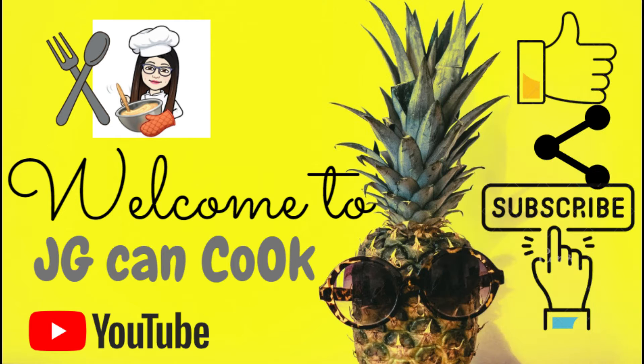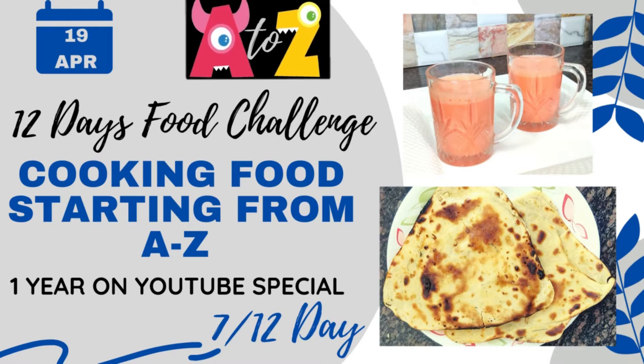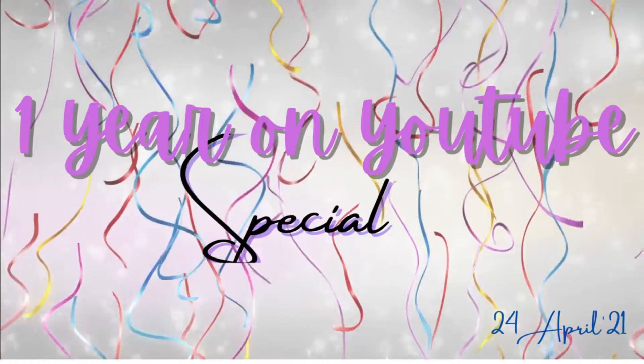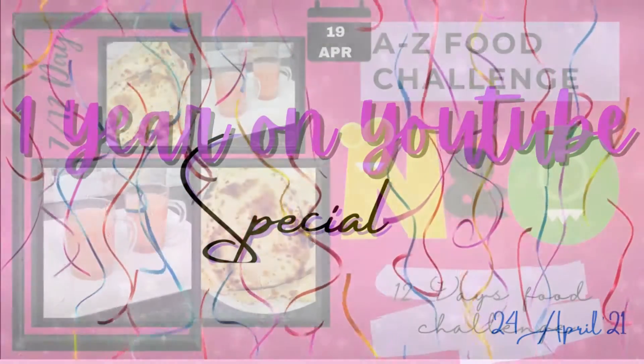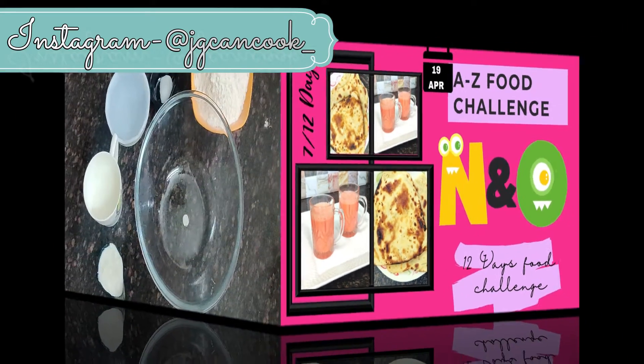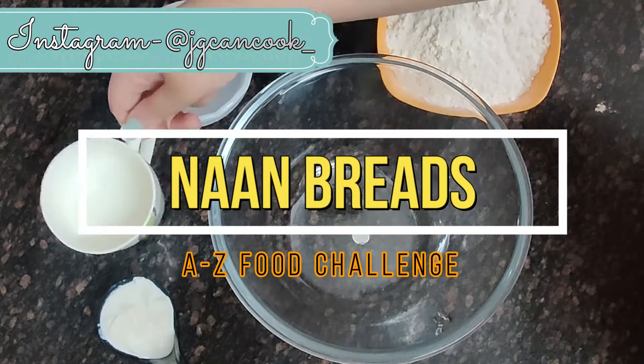Hello everyone and welcome to JG Can Cook. Today is Day 7 of the 12 Days Food Challenge — cooking food starting from A to Z. We are doing this challenge as we are going to complete one year on YouTube on 24th of April. So without any further ado, let's get into this video. Today we are going to cook food from letter N and O.